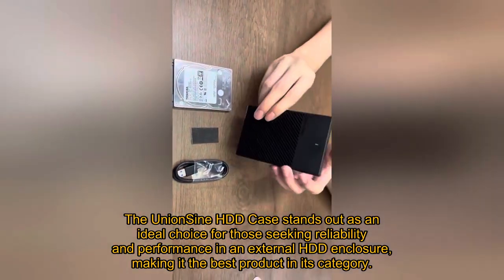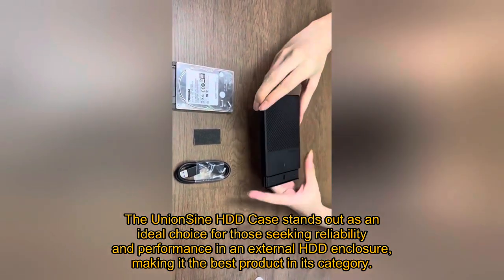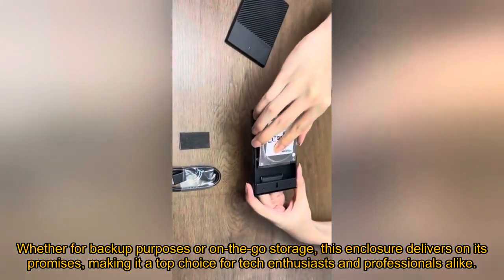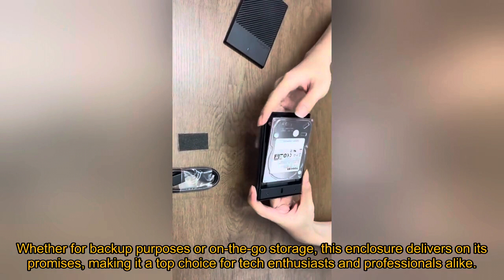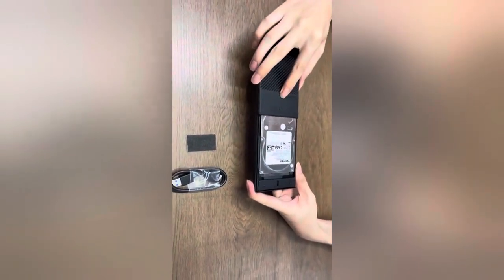The UnionSign HDD Case stands out as an ideal choice for those seeking reliability and performance in an external HDD enclosure, making it the best product in its category. Whether for backup purposes or on-the-go storage, this enclosure delivers on its promises, making it a top choice for tech enthusiasts and professionals alike.